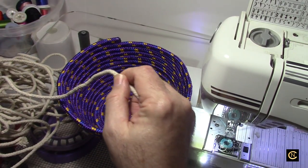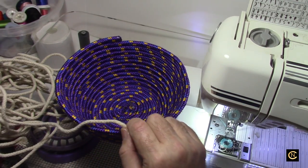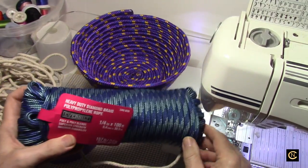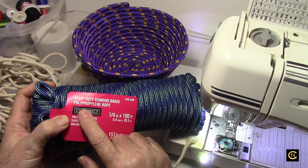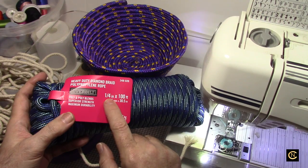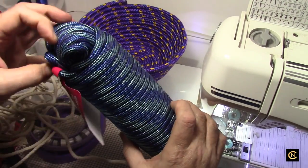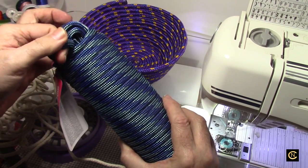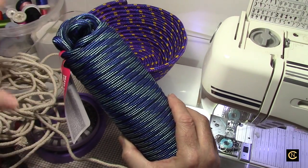Here's what I went out and bought today: it's a heavy duty diamond braid polypropylene rope, a quarter inch by 100 feet. This is what I'm going to be sewing today and it's soft — not really hard. Because it's soft, you can use this under your sewing machine with no problem.